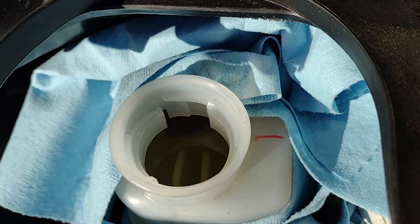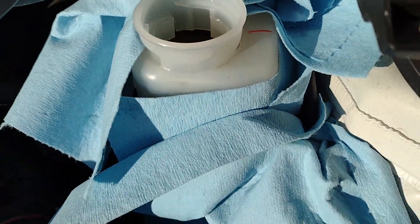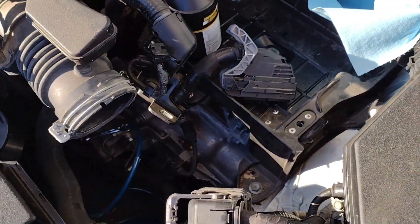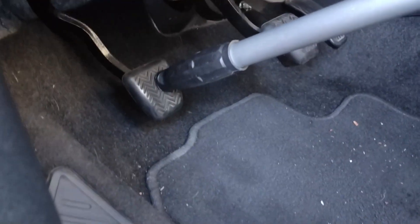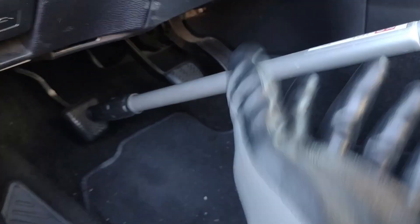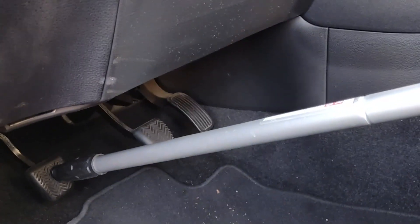Don't forget to fill up the reservoir with fresh fluid. I used DOT 4 — if you can find one. You could probably also use a DOT 5.1 synthetic fluid, which would probably be the best, but synthetic DOT 4 is actually pretty good. I used a little window cleaning tool about 2 feet in length, but you could find something a little longer or shorter to use as well to push the clutch pedal about 80–90% in.